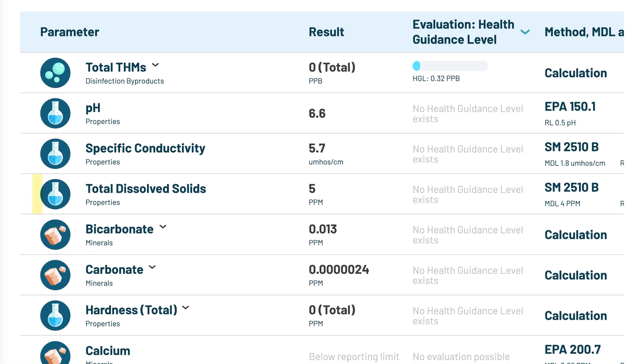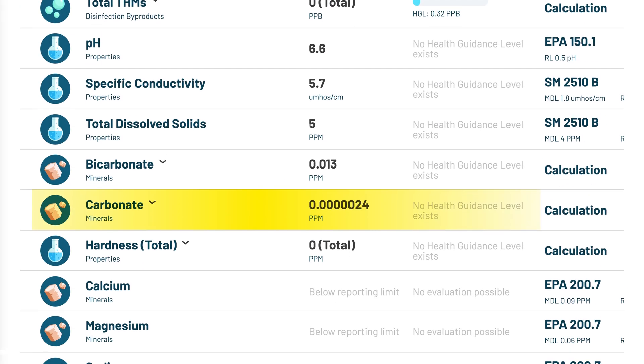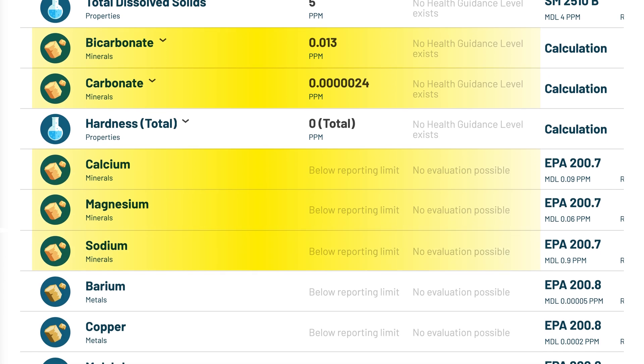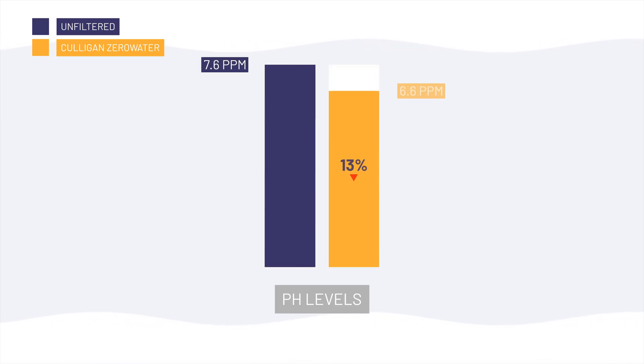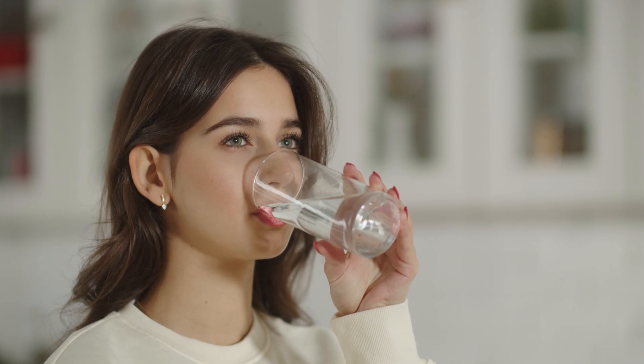As expected for a filter marketed to remove virtually all TDS, our post-filtration lab sample showed a 96% reduction in total dissolved solids, dropping from 138 ppm to just 5 ppm. The lab measured 5 ppm while the Zero Water meter showed zero simply because the lab's equipment is more sensitive and can detect tiny amounts of dissolved solids the meter can't pick up. Traces of carbonate and bicarbonate remained, but each was still reduced by 99.99%. Calcium, magnesium, sodium, and hardness all fell to zero, and the pH dropped from 7.6 down to 6.6, making the water slightly acidic. Demineralized water can taste flat to some people because minerals like calcium and magnesium help balance flavor, though taste is completely subjective.